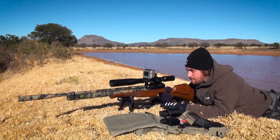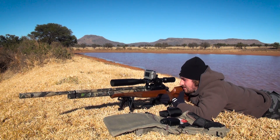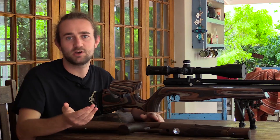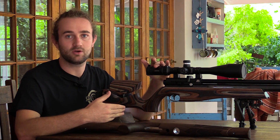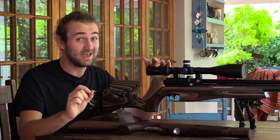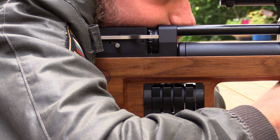Now you might be a little bit confused because in this series I said we'd be focusing on PCPs, but we're talking about recoil here, and PCPs and recoil aren't supposed to go together. If you compare a centerfire, rimfire, or springer to a PCP there is hardly any recoil on a PCP, but it is there if you look hard enough, and it can seriously affect your accuracy.